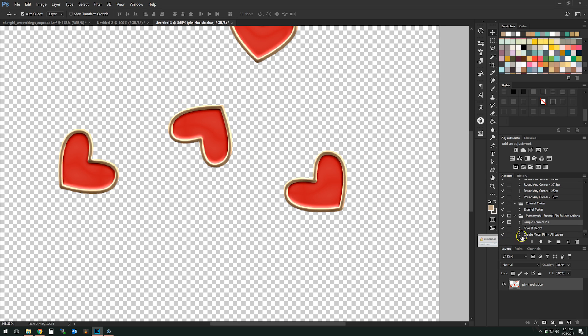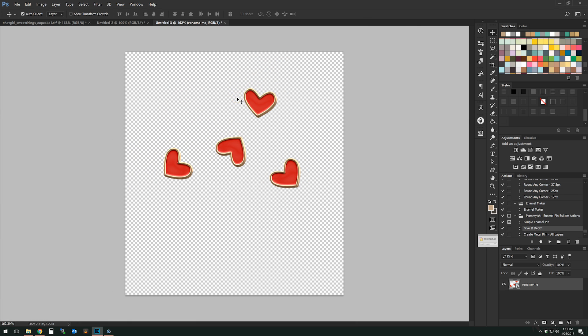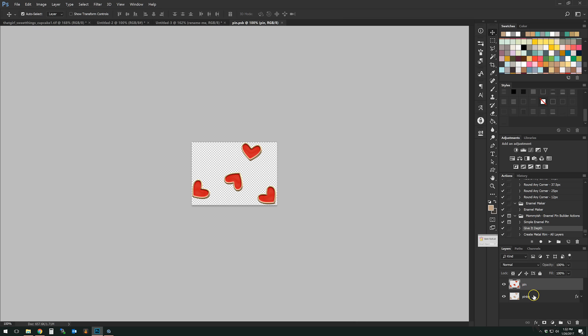There's also a pin rim shadow — it's an extra style I've included that gives a little more depth. You can turn it off and on, delete it if you don't want it, keep it if you do. Go ahead and merge your layers together — merge visible — and you're done. Then I'm going to choose play again, and you can see it gives it just a little 3D effect. Pretty fun!